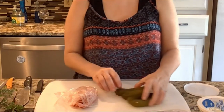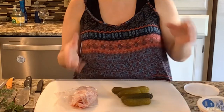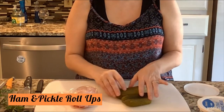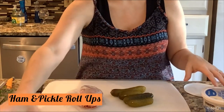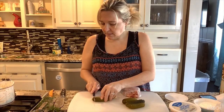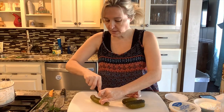Since I have four pickles left from the big jar and I'm already working with pickles, I decided to go ahead and make ham roll-ups with these pickles. I have a little cream cheese left and a new container to start using, so let's slice the pickles in half.